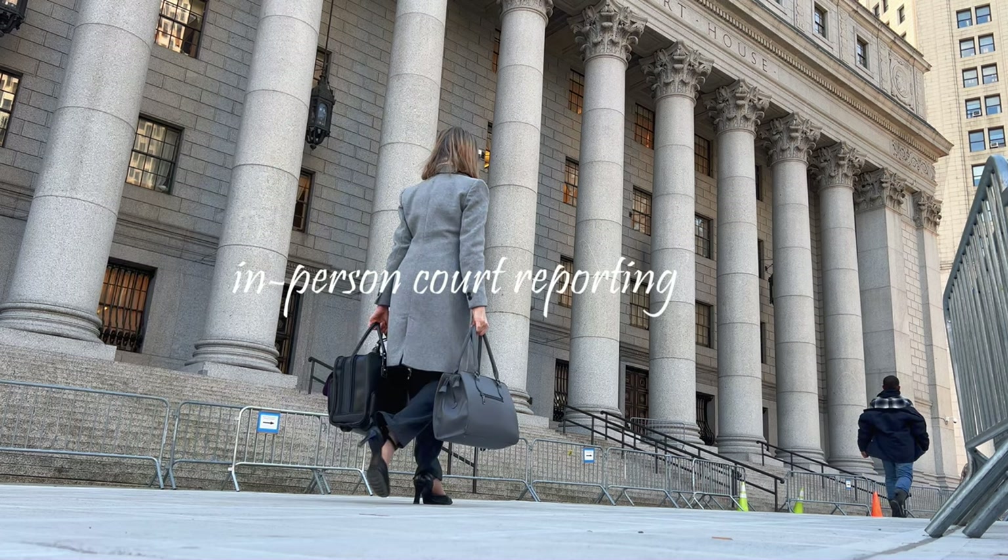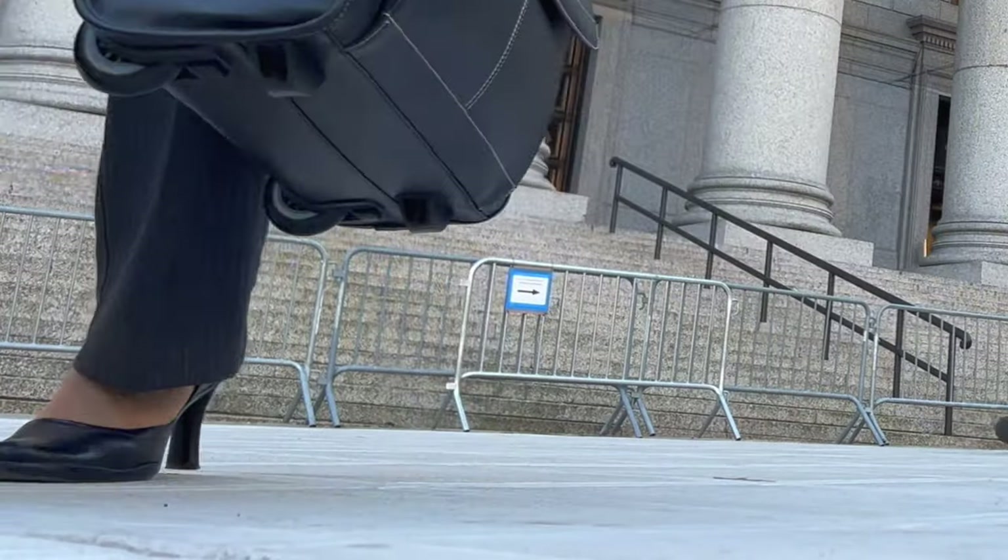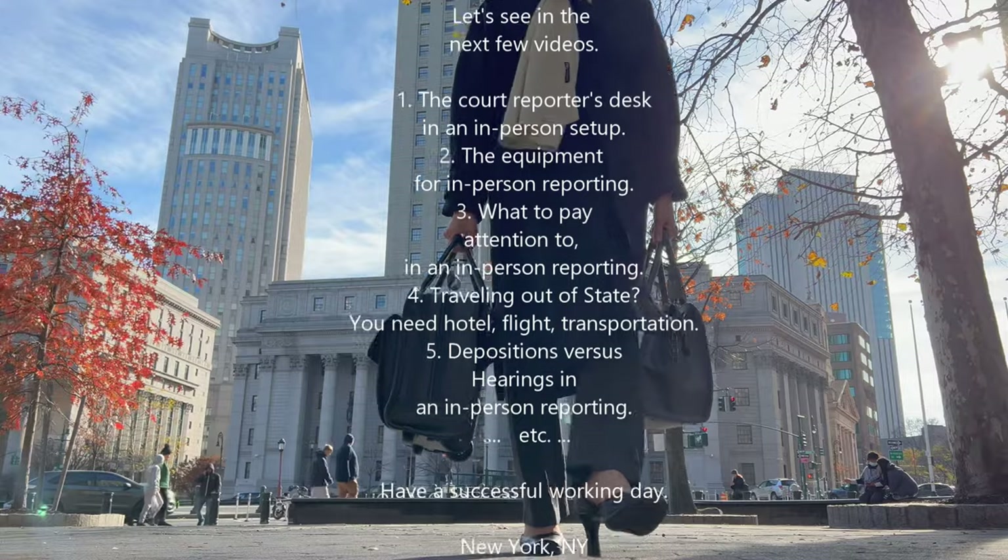Courtrooms are familiar with the digital method. Thank you for your interest. I hope you find it useful about digital court reporting. Bye now.